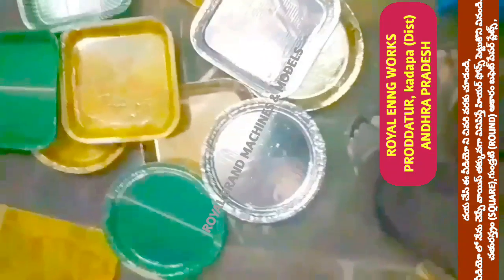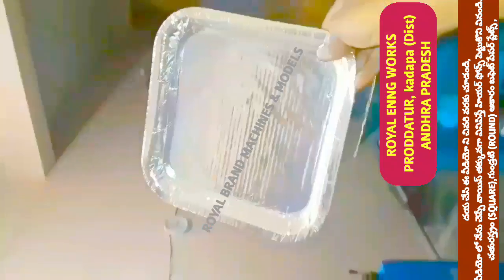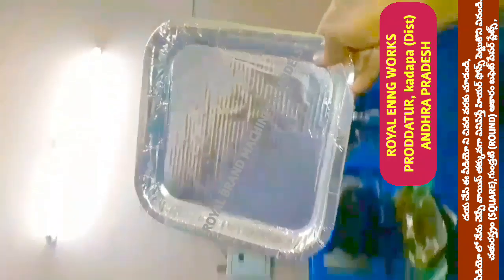In the manual press machine, you have to turn the motor manually. You have to use power consumption, and you can use any plate on this machine.